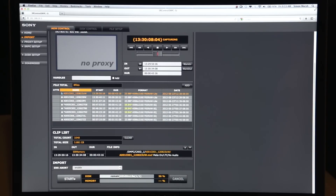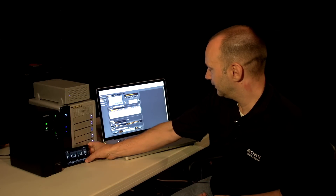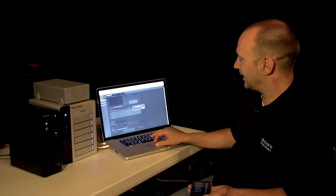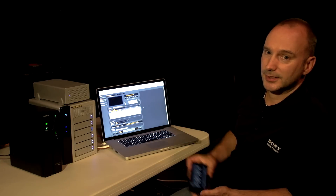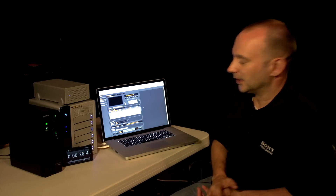I can see that it's transferring very fast. I can see the remaining time is counting down. I'm down to now less than 10 seconds right now for the file transfer. And very soon we'll be able to see how fast this really was. And there we go — I transferred a 43-second F65 raw light file in 26 seconds. That is approximately 1.5 times faster than normal speed at times-one transfer.